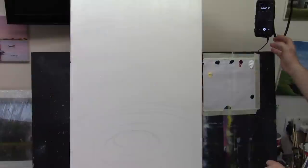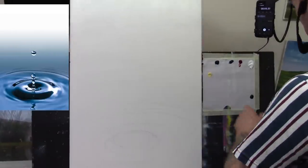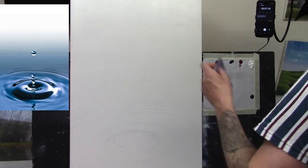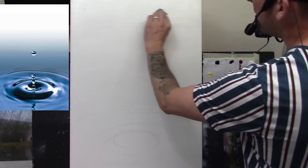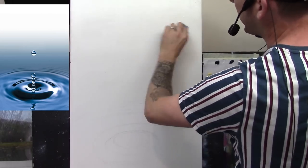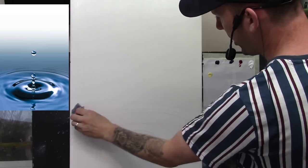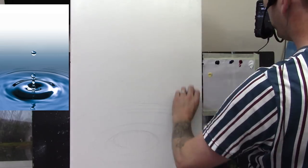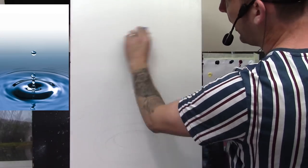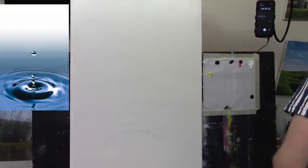Right, here we go. What I just did was take a bit of tissue with some linseed oil on its own and rub it across the canvas, all the way down to just the top of the ripples. I can add more as I go. This helps the paint really flow around on the canvas so it's not very dry and chalky.